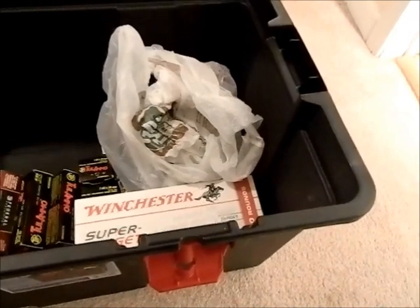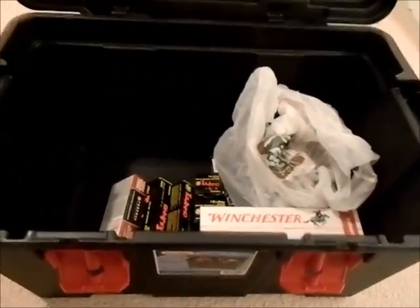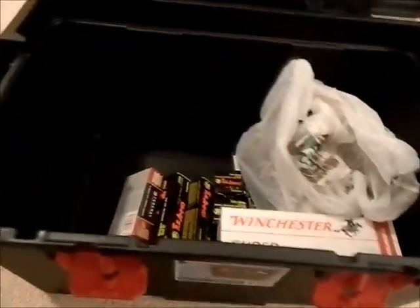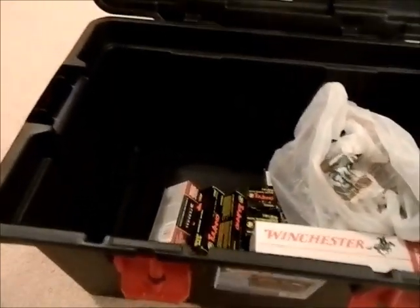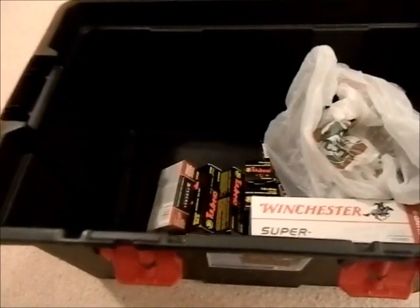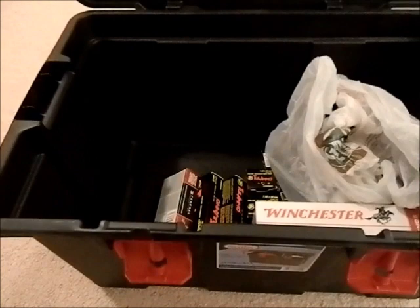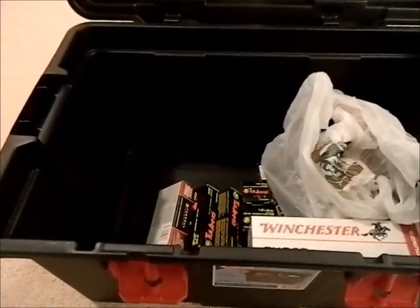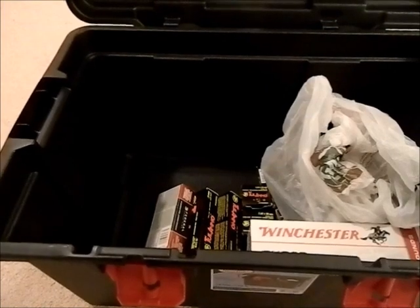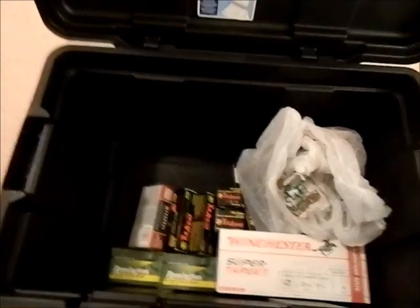I'm going to purchase extra parts for a lot of these firearms and put them in here, so I'll have my extras in my gun case but also an extra in here in case a bug out ever really does happen. I'm also going to put accessories for the firearms as well. For my 12 gauge, I'm probably going to add my bandoliers fully loaded, my shotgun shell belt, and a few smaller things like some night sights that I can add without any tools, plus any other tools I need.